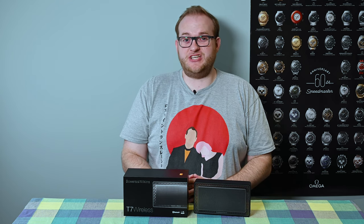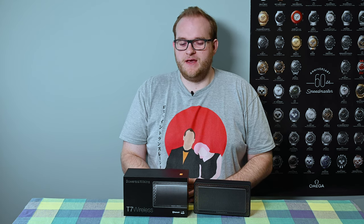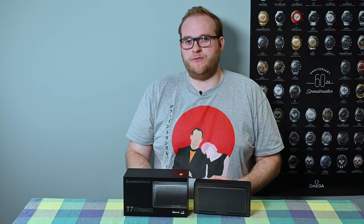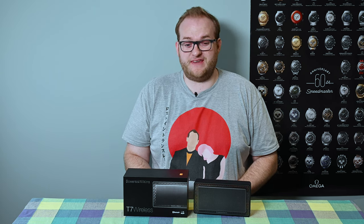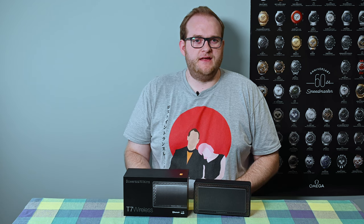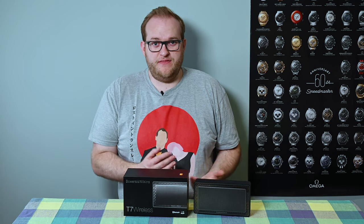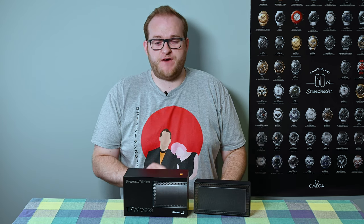This speaker has actually been around for over five years so it's getting on a bit. The reason why I thought it would be interesting to review it is it's still available for practically its full retail price of £250 today, and a lot of stores are still stocking it. But in my opinion there's a huge amount more competition today than there was when this was getting five-star reviews across the board five years ago.